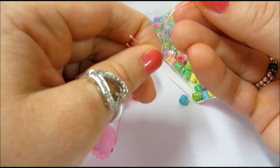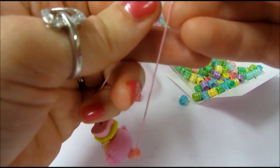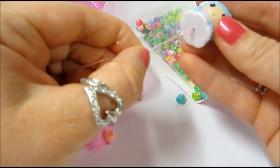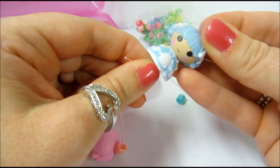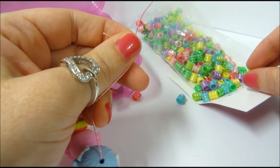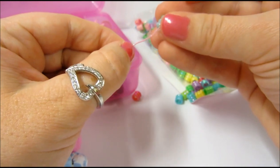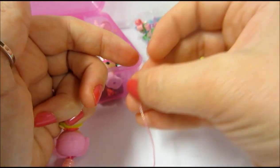Another cute thing to do would be to make a bracelet out of all your Lalaloopsie tiny pets. You can just do one Lalaloopsie and then all beads, or if you have a really small wrist you might only need two or three Lalaloopsies and then fill the rest up with beads. You can do it however you want.